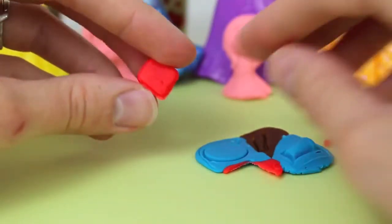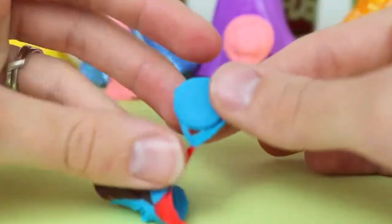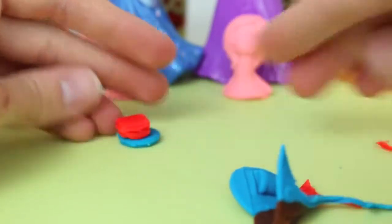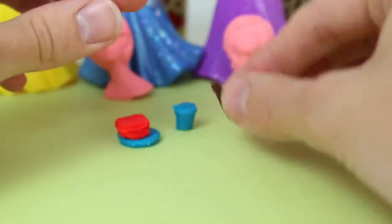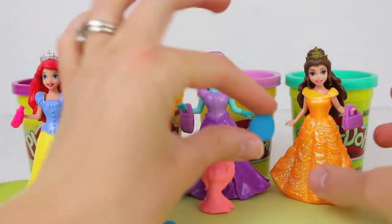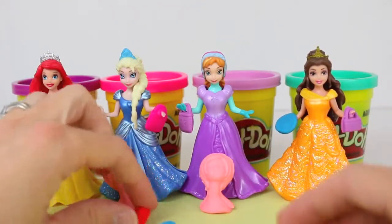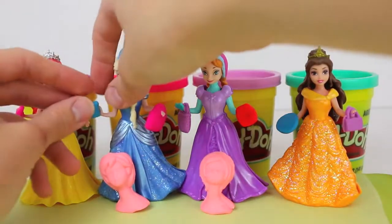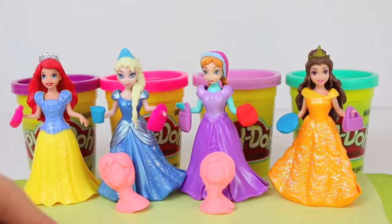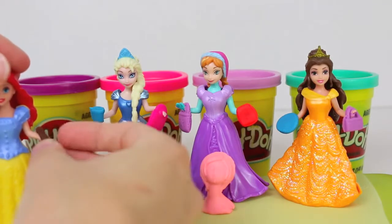Let's rip off all the Play-Doh so that the girls can eat. We have four items so each girl can have one. I'll give Belle the plate because she's friends with a teapot and a teacup, so maybe she'll be friends with a plate too. I'll give the sandwich to Anna. We'll give the little cup to Elsa because it matches her dress — very cute. And I'll give Ariel the root beer because it's probably something she normally doesn't have when she's a mermaid.